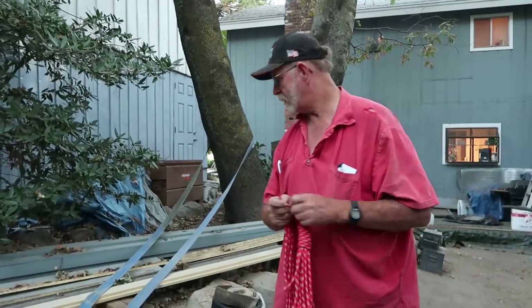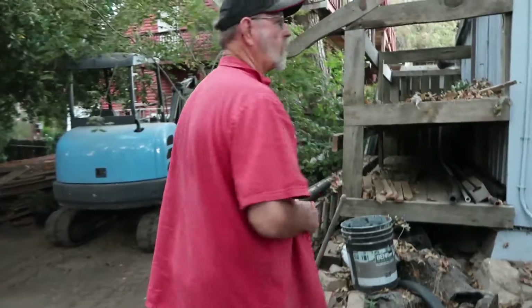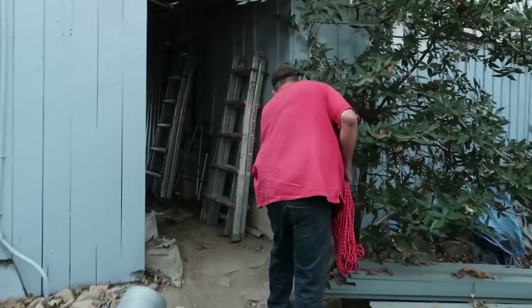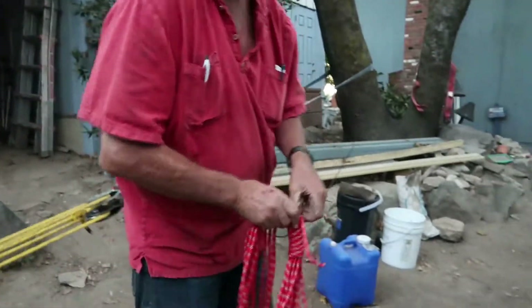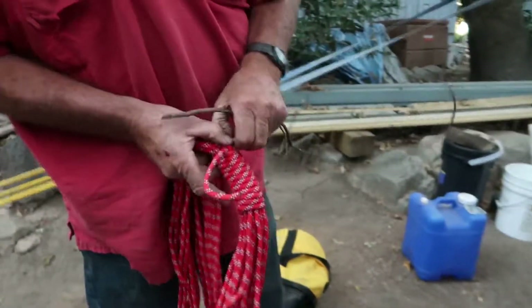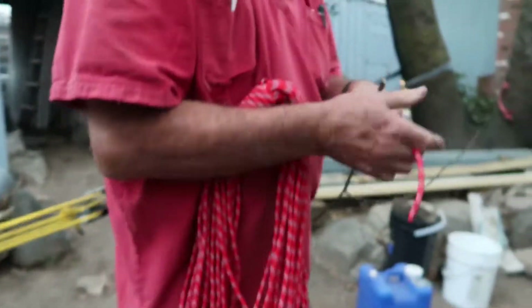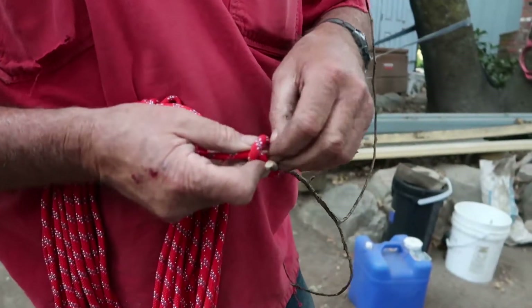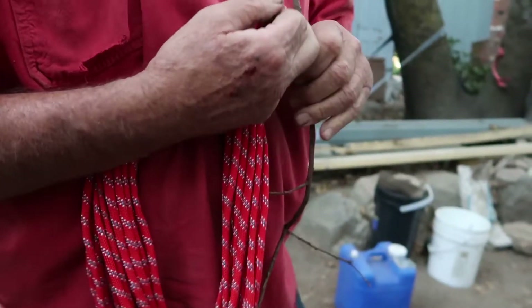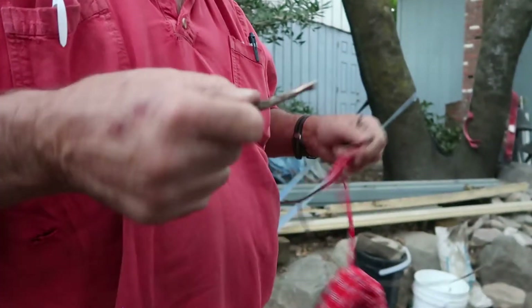You might end up just cutting the knot out because you can't get it out. The way to solve this is to put a stick in the knot before you tighten it. Now you tighten it up — it's going to tighten just as tight around that stick — but then you can break the stick and pull it out.